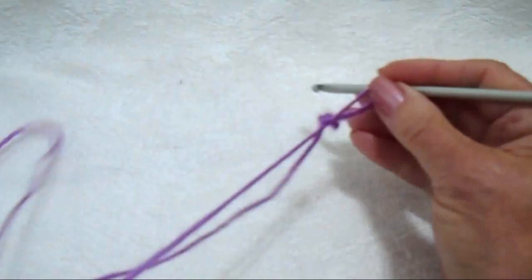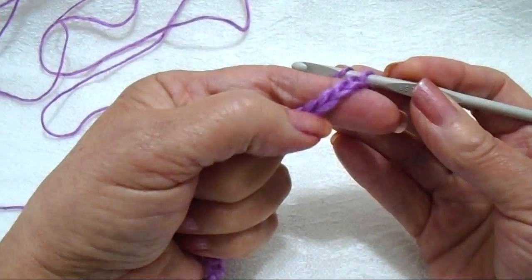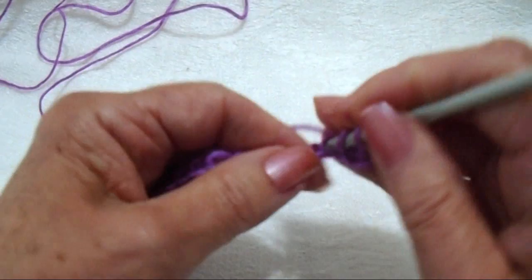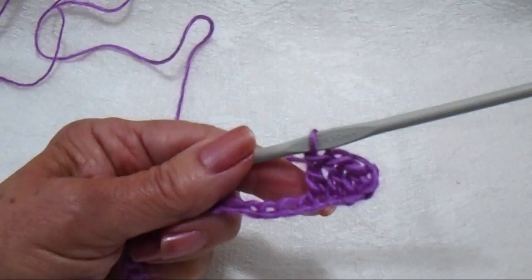To make this trim, you're going to start with a chain as long as you need. So I'm just going to go ahead and make a chain. And now you're just going to make a double crochet in each stitch across the row. I'm going to skip the first two stitches and make my first double crochet in that stitch, then one double crochet in each stitch across the row. I've gone ahead and made a double crochet in each stitch across the row.